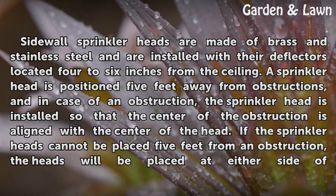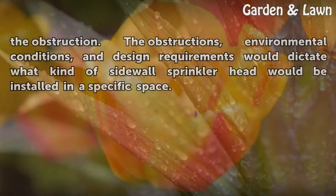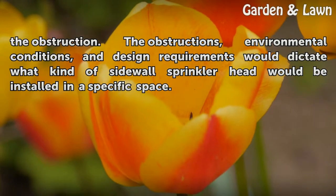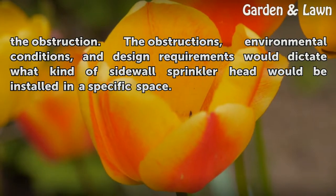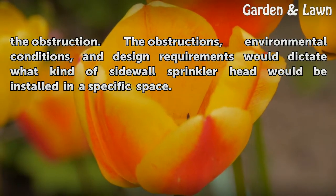If the sprinkler heads cannot be placed 5 feet from an obstruction, the heads will be placed at either side of the obstruction. The obstructions, environmental conditions, and design requirements would dictate what kind of sidewall sprinkler head would be installed in a specific space.